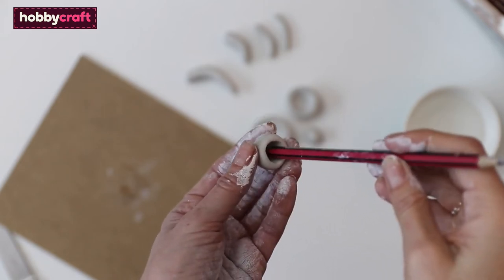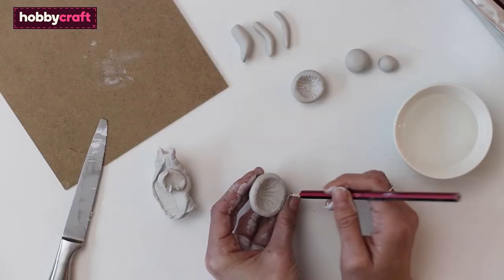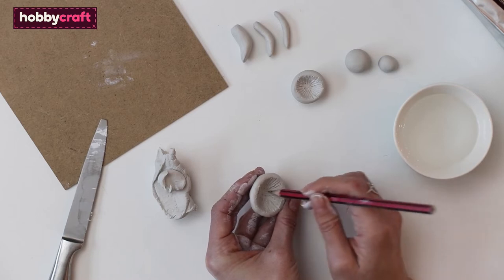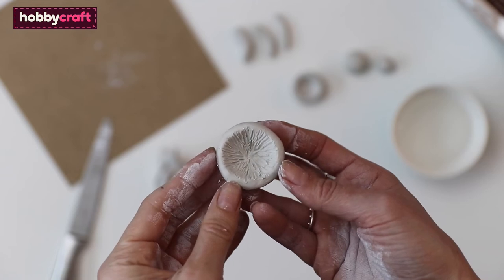For the smaller ones you can just use the pencil to shape the inside. Then use the pencil to make the gills on the inside of the larger cups — start from the center and work out. Once finished, it should look like this.